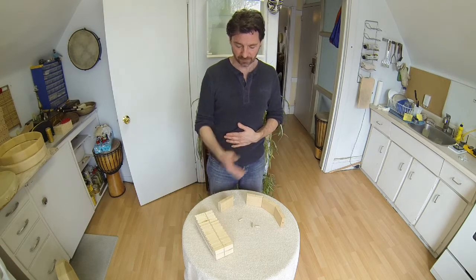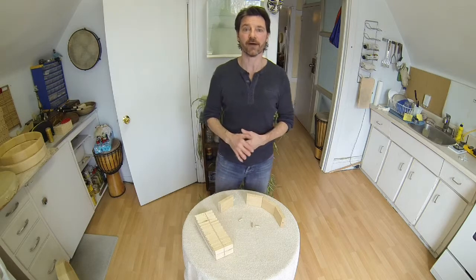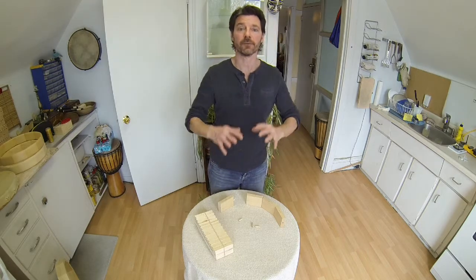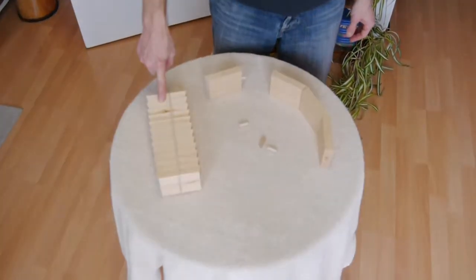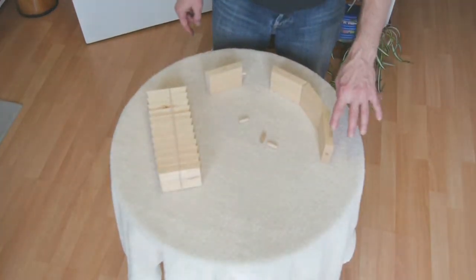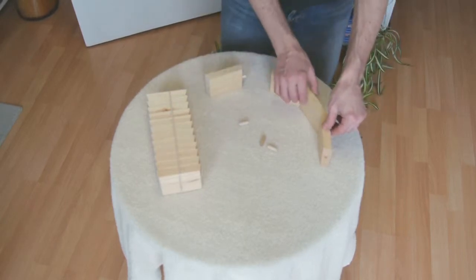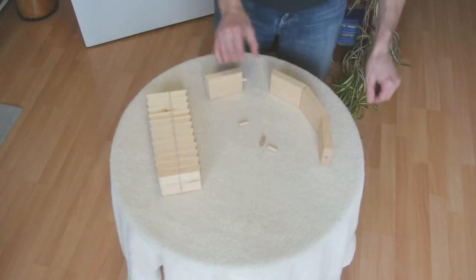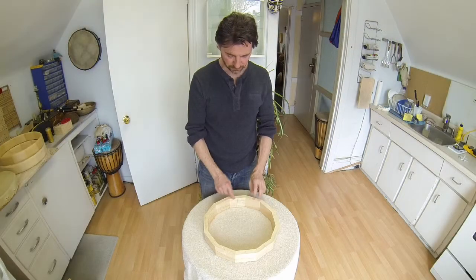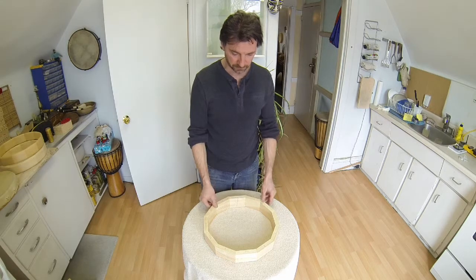We're going to make the First Nations hand drum. I have before you some of the materials to give a brief idea of how I got to making the frame. I started out with 12 different pieces, then I cut those pieces and put a hole in those pieces for a dowel pin. I took the 12 different pieces and glued them together with the dowel pin in between.